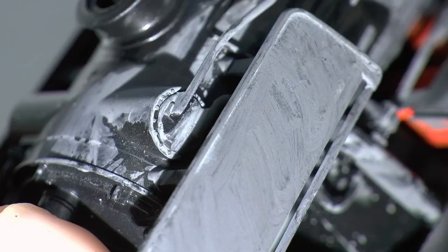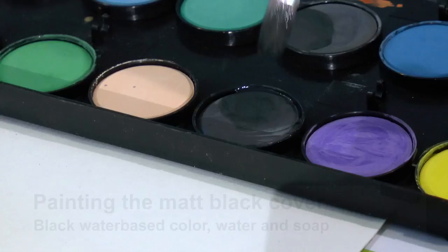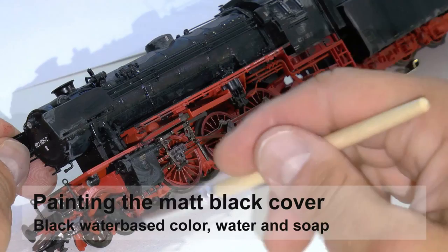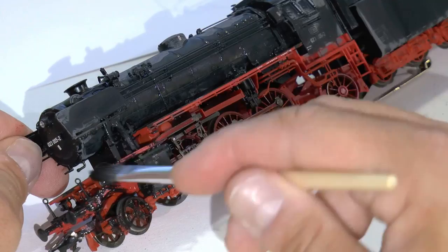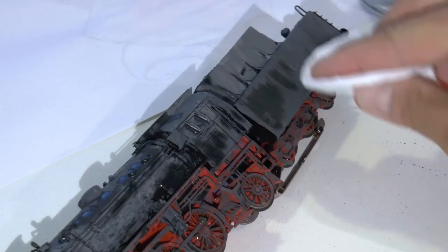When dry, it looks something like this — all gray everywhere. Then it's time for some black. The black is painted on top of the gray so it will partly dissolve the underlying gray paint. The further down you get on your locomotive or engine, the more black you add.